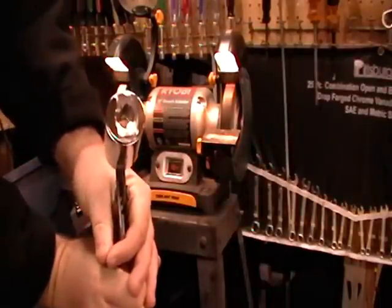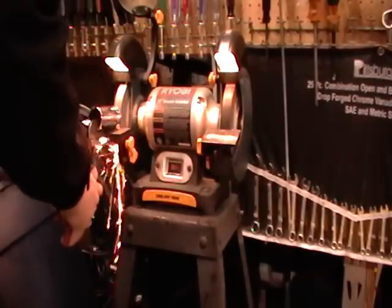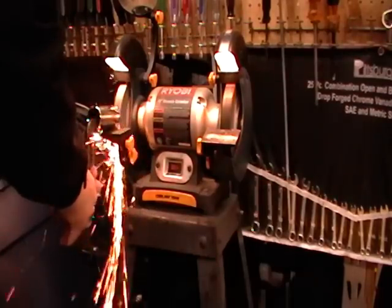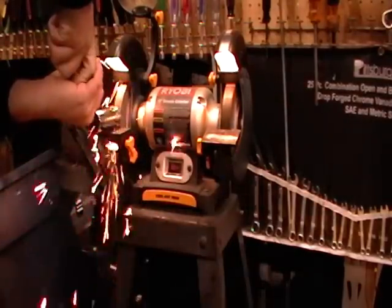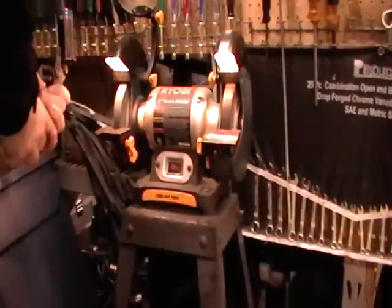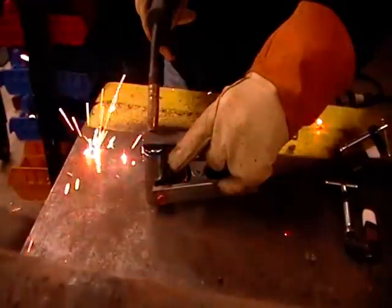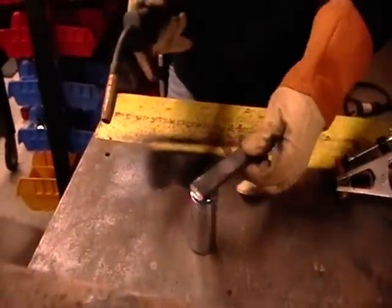That should be pretty good for us to be able to weld our stick to it, but I'm going to add just a little bit more to make sure. We've got one part started.